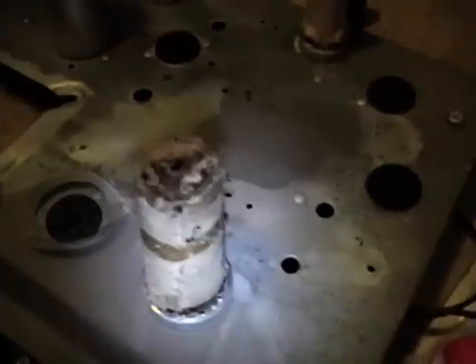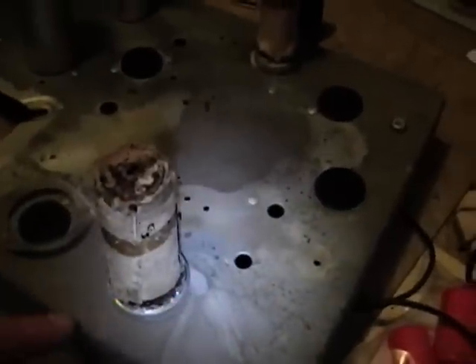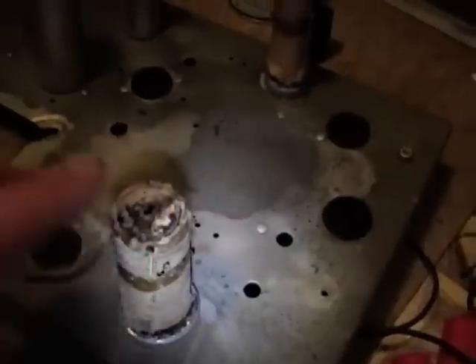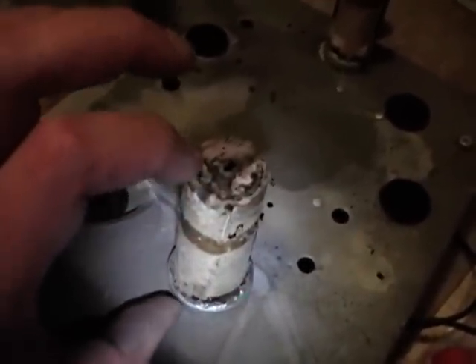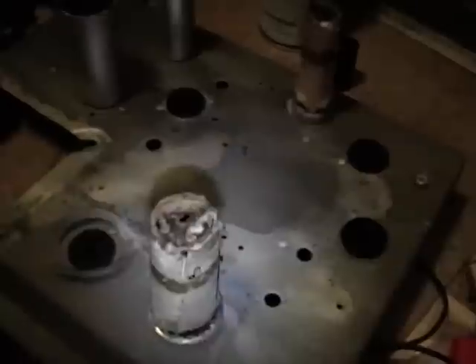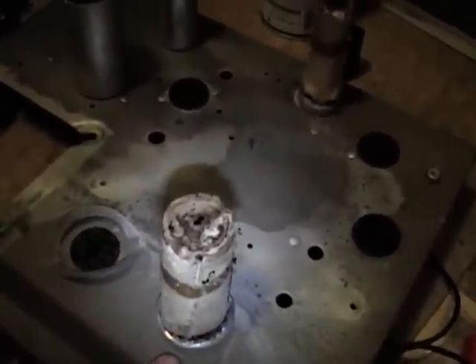The next step is to carefully — I'll put some paper towels down — start unrolling this. In this case it's two sections, so there'll be one common lead for ground and two for each of the capacitor sections. Those are aluminum strips that come up from the bottom to where the solder connection is.